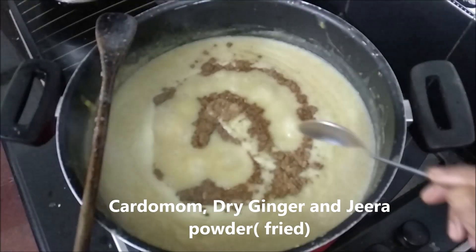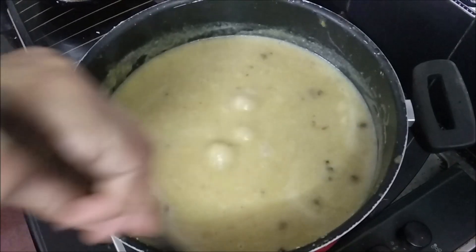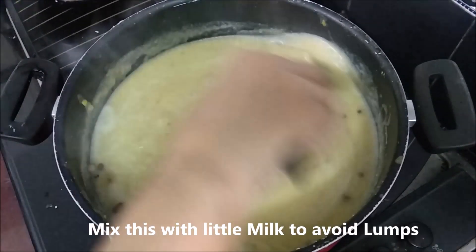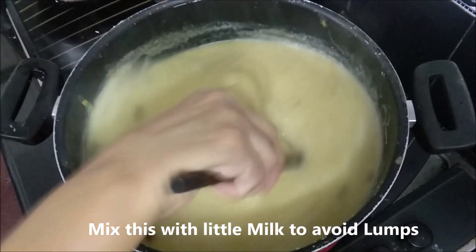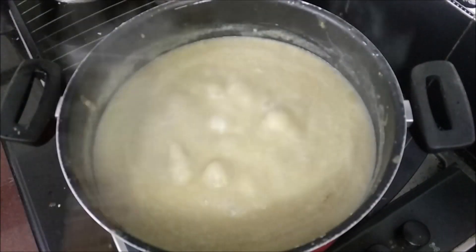We will add a teaspoon of jeera. We will cut it in a few minutes. It will be a great smell. It will be a good smell.